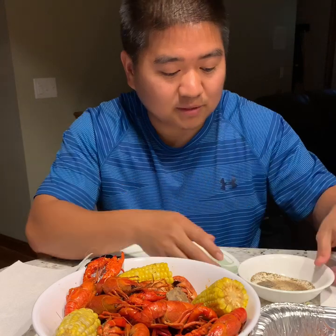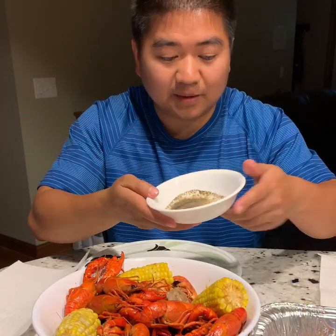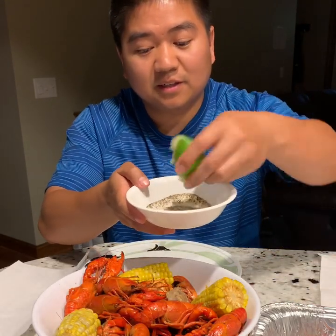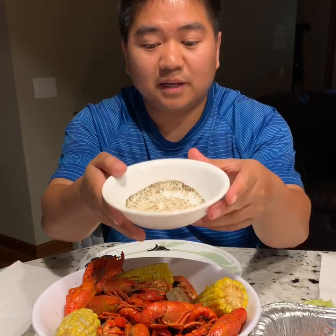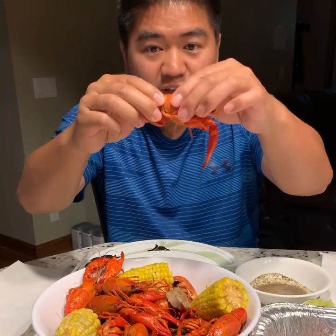The dip that most people I know use is basically salt, pepper, and lime. You squeeze some lime in, mix them all together, and that's your dip — salt, pepper, and lime.